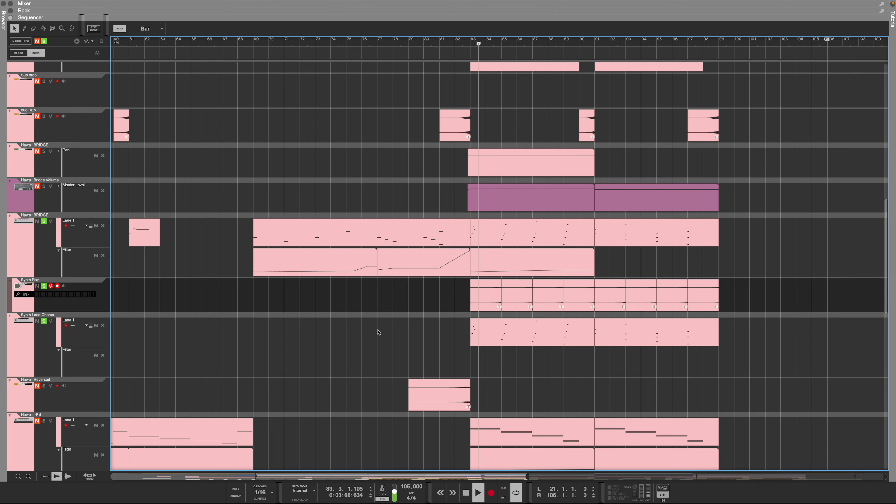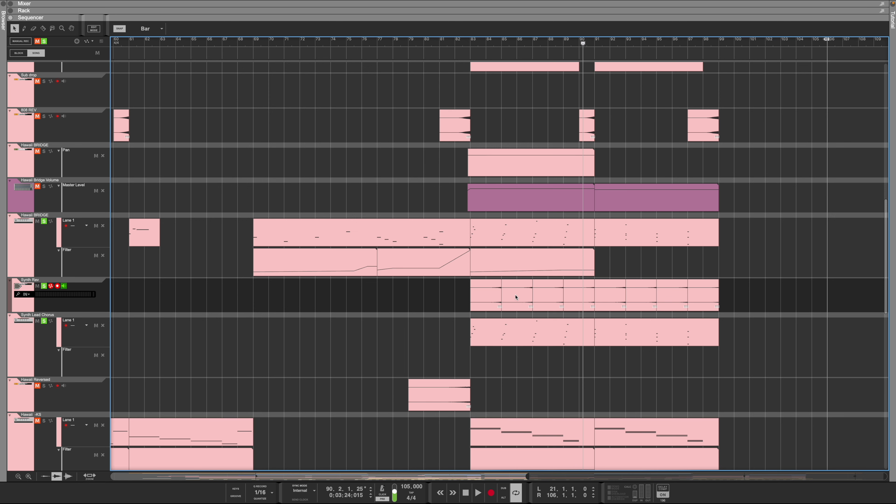That reversed synth has a nice stereo panning delay on it, and it just helps fill things out and send you into that next chord. For me, adding reversed elements adds so much to the song - with percussion too, it can make things more impactful or smooth out going between two sections. I'll always have these reversed elements in there as a kind of finishing touch that really helps smooth everything out.